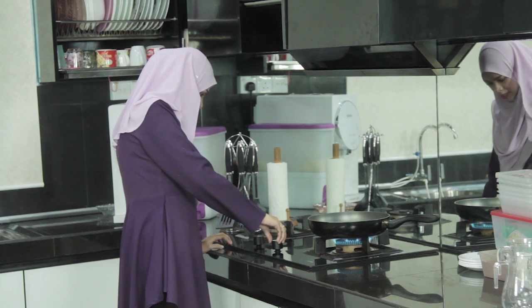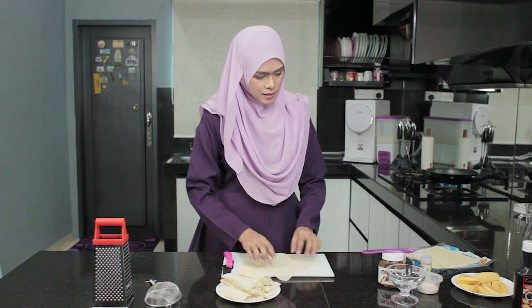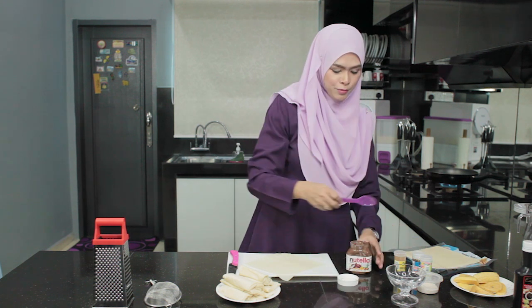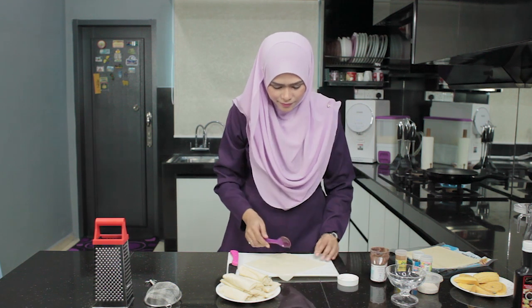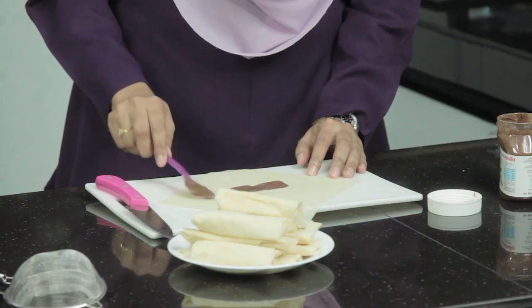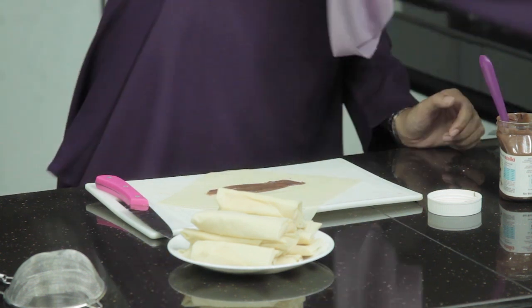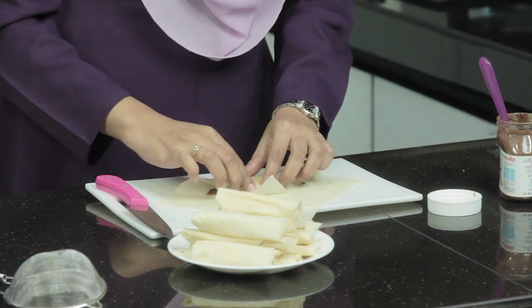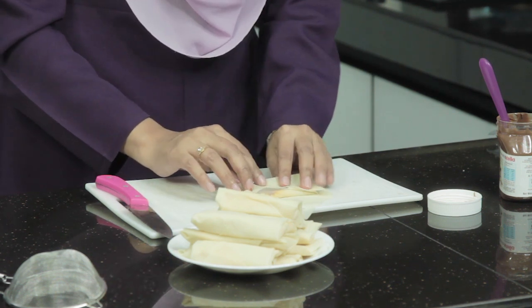Panaskan minyak untuk bergoreng. Sebentar kita tunggu minyak tu panas. Kita tambahkan lagi satu resepi — sapukan Nutella kat kulit popiah ni, letakkan pisang kat atas Nutella ni, dan balut macam biasa. Dapatlah popiah pisang Nutella.